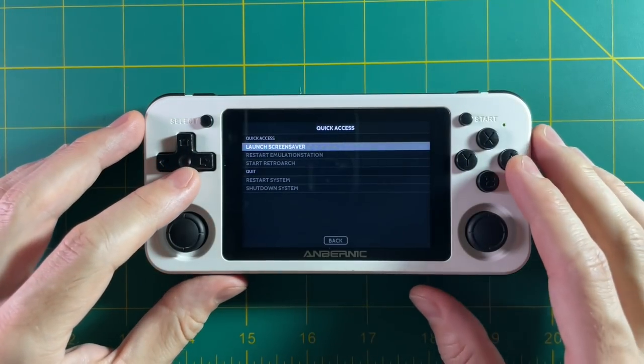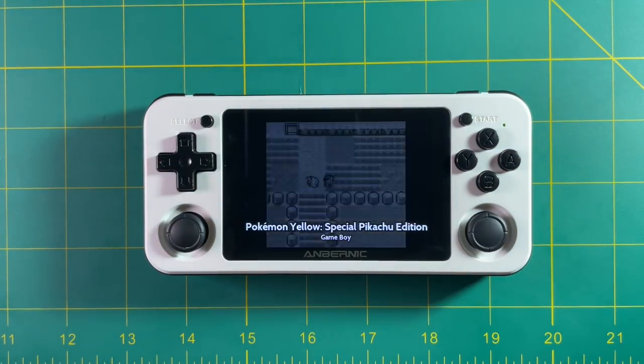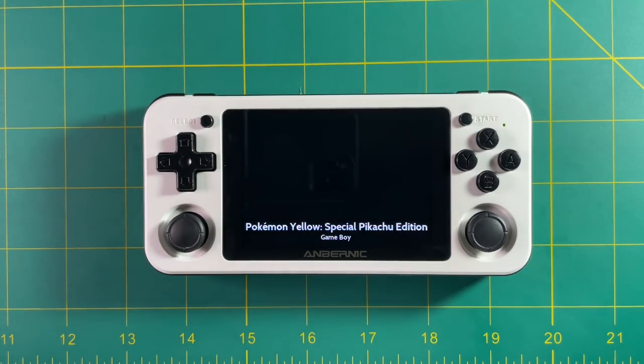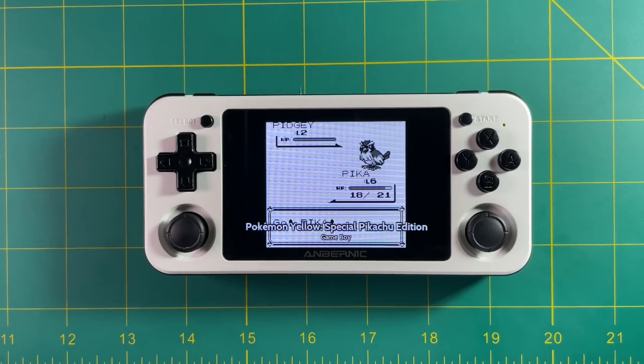Alright everyone, we've been at this for a while now so let's wrap things up. In my opinion, if you're relatively new to RG351 devices, I would recommend using 351ELEC as your primary firmware. The experience has been perfectly tuned to you as the user. After you've installed it and loaded it up with your ROMs, there's really very little you have to learn after that.